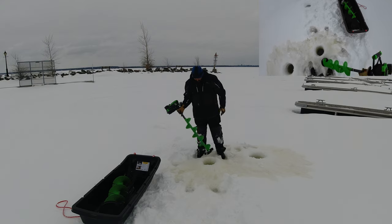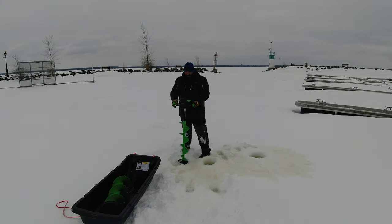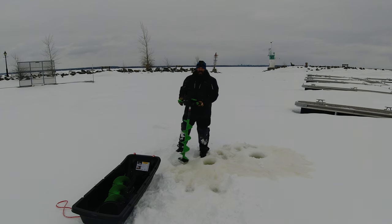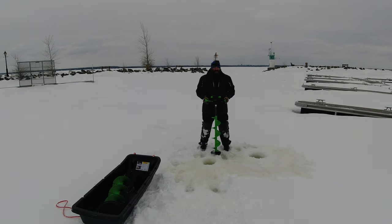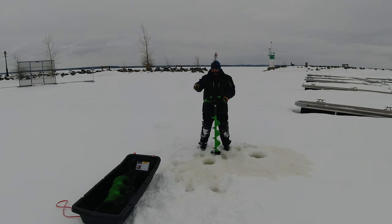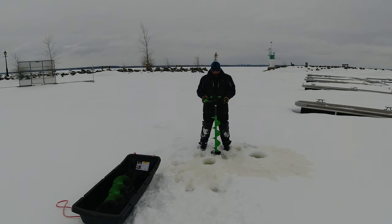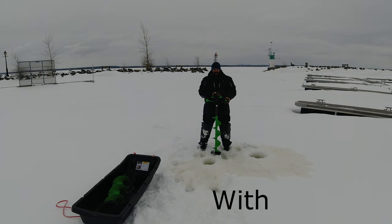I've used this auger maybe a handful of times at this point and no complaints at all. I'm pretty content with it. If you're looking for a new auger and you're thinking about going gas, propane, or electric, I would highly recommend this auger. This is the ION Alpha Plus — I got the 8-inch and the 10-inch bit for different types of fishing. I guess I just spoiled myself a little bit. Price on these — you're looking at about a thousand dollars for the kit with two batteries.